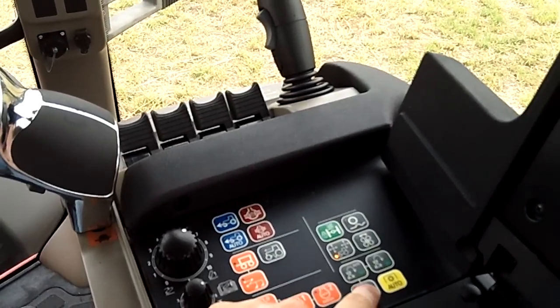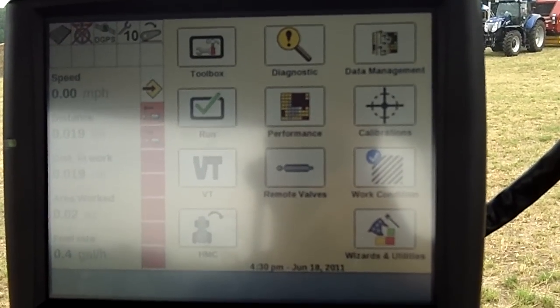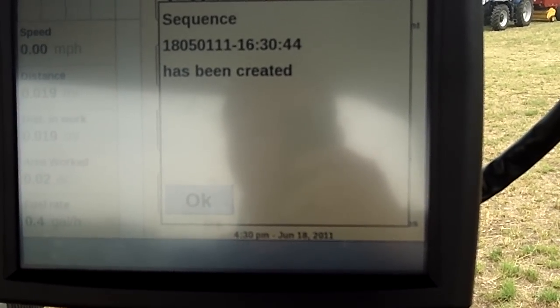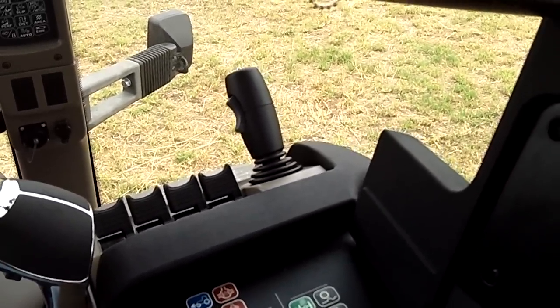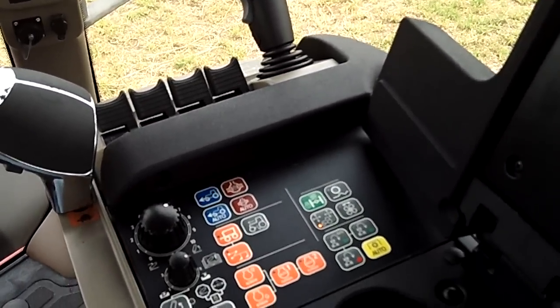Now that I've done that, I'm going to hit the record button. What that does — here on my Pro 700 — you'll see the sequence has been created. If this were on a tractor without the Pro 700, it would show up as the same thing on the A-pillar. That's how I record a sequence.